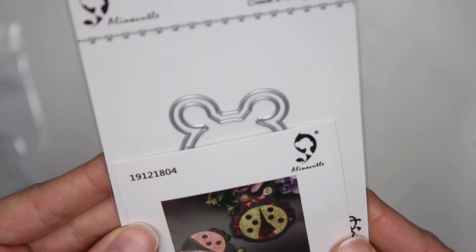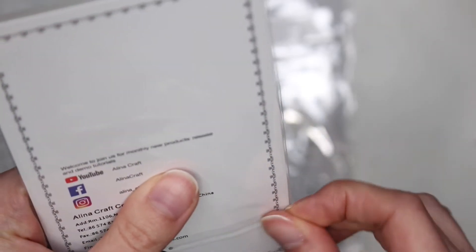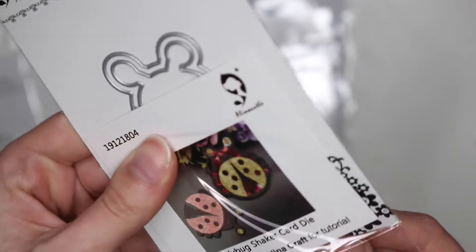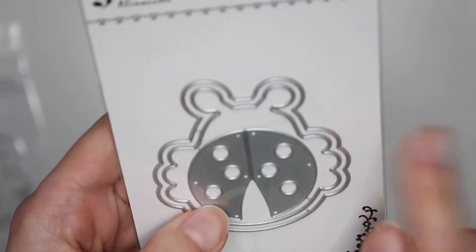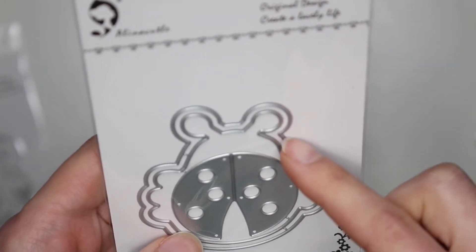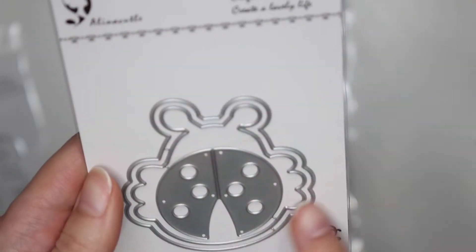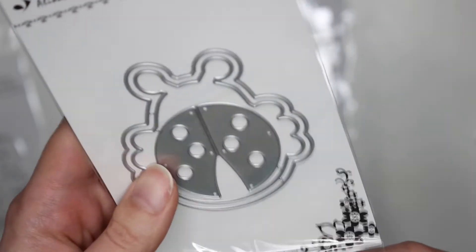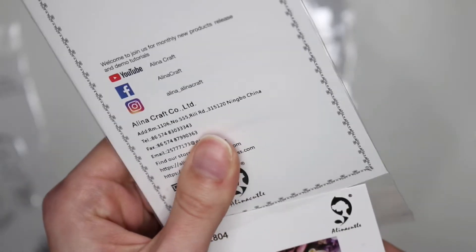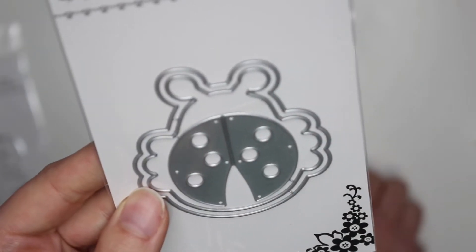Then I also have this ladybug shaker die. I love how they included a photo of what it's supposed to look like. You do get the outside layering piece — let me just take this out. I can't wait to make shakers; you guys know I love making shakers. So the outside layering piece with these two pieces — keep those intact — and then you can get your little foam piece, cut through foam, and add your layering pieces on top. It's so cute. I love when they include photos; they should do this for all of the dies. How cute is that little ladybug?